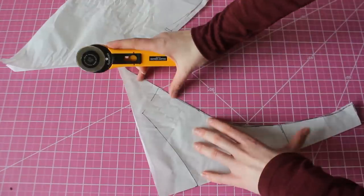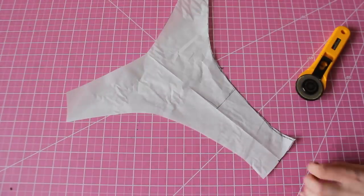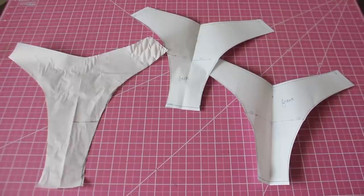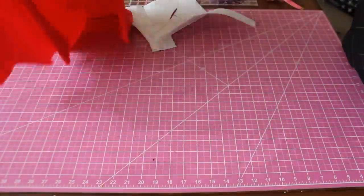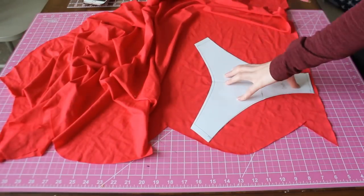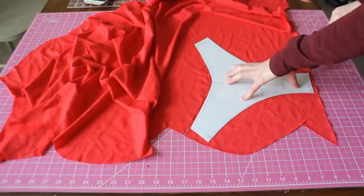Now cut your new back piece out, which we're going to call the scrunch piece. So now you should have three pattern pieces: the front, the back, and the scrunched back. As with normal bottoms, we're going to cut out two of the front piece, one of the back piece, and one of the scrunched back piece. Remember that the scrunched back will be the outside facing fabric and the regular back piece will be your lining.